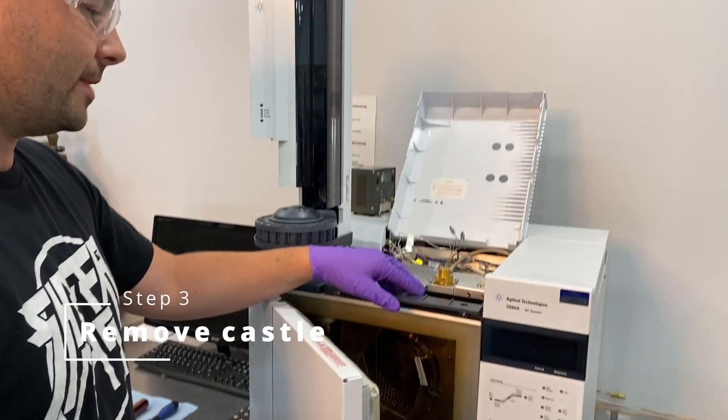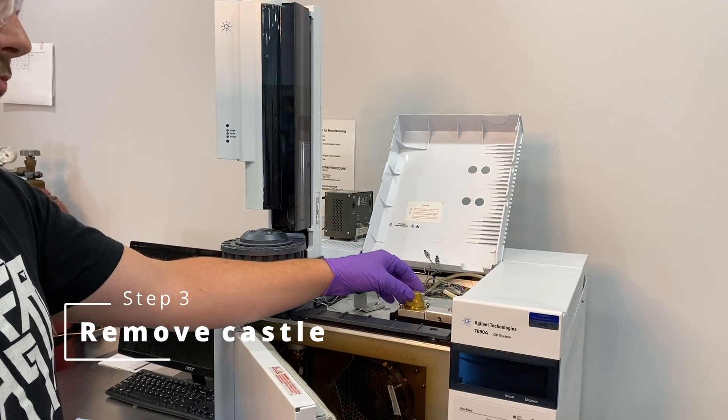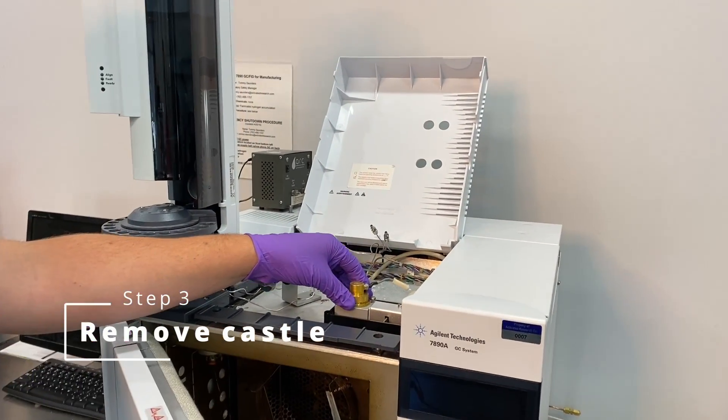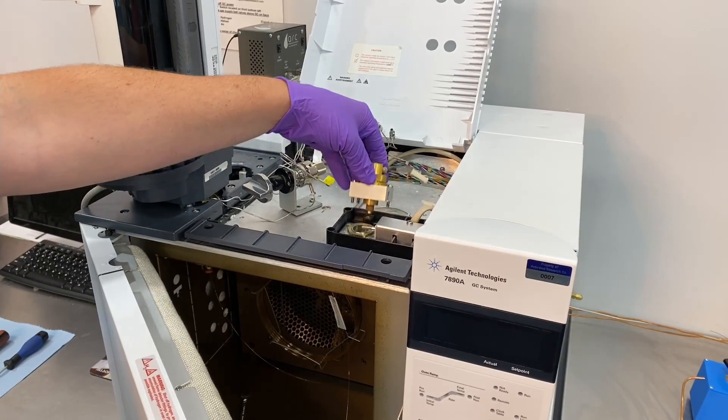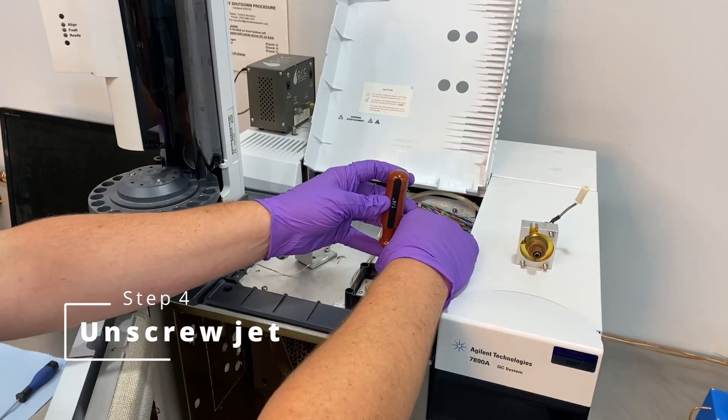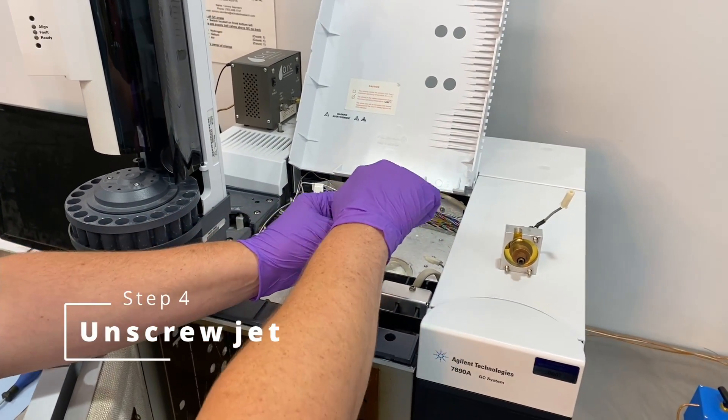When I pull the castle off, I like to make sure we're careful because there's a sensitive spring underneath that we don't want to jangle too much, so I'm just going to pull it out and back like this. We'll insert it in here being careful not to touch that spring — it's very sensitive — and we'll just loosen it.